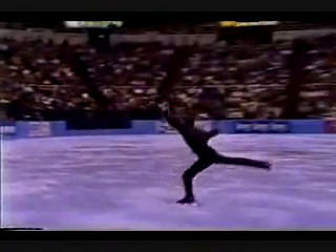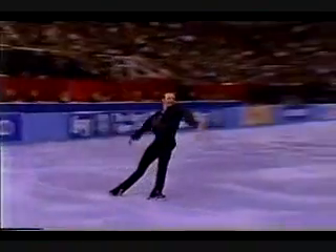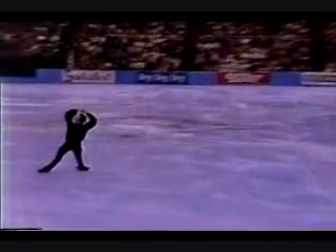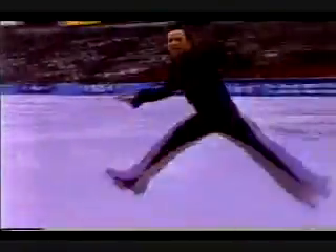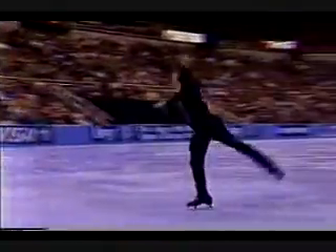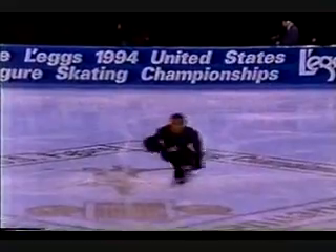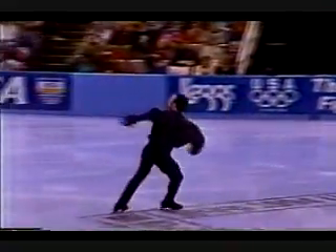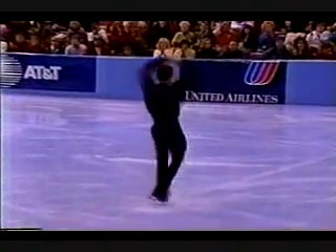Movement here into this Double Axle. Fine death drops. And a final spin. Look at how much better the quality of these spins are just in the last year. Very, very nice.